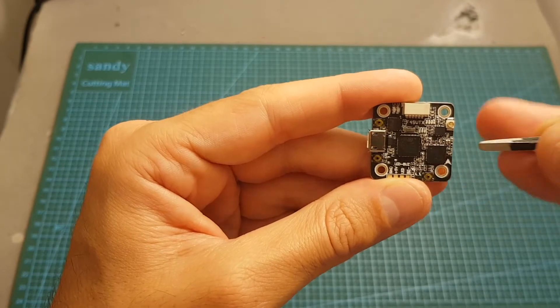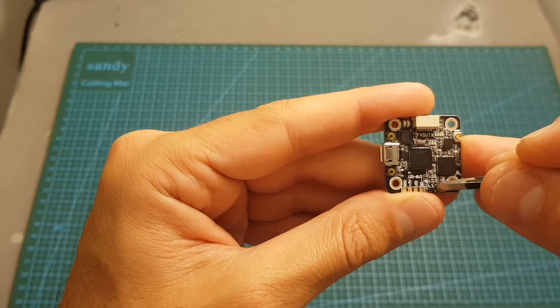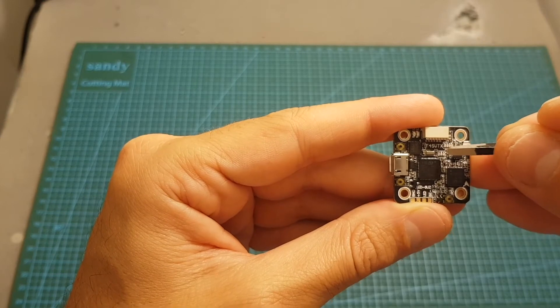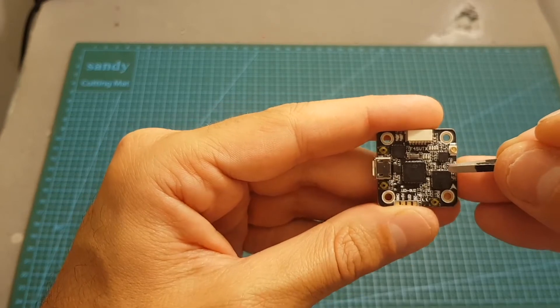The nice thing about this VTX is that it actually supports Tramp protocol, so you'll be able to set up the VTX through Betaflight OSD — that's the reason I'm not going to show you how to change it through the physical buttons. It uses LED indicators that are not very comfortable, but because it uses Tramp protocol it's actually pretty convenient to set it up through Betaflight OSD.